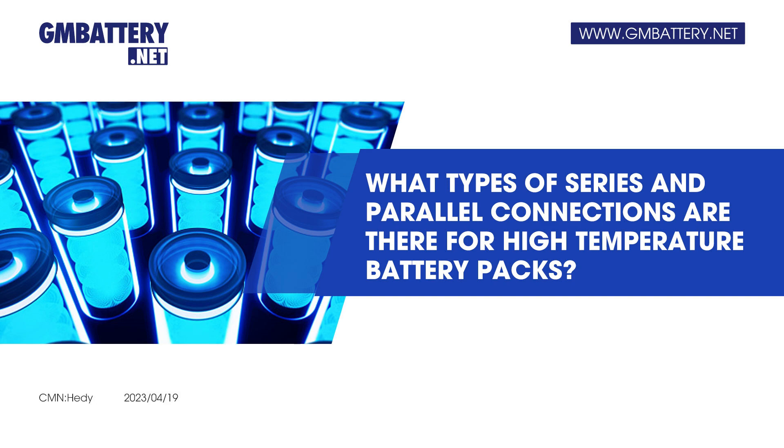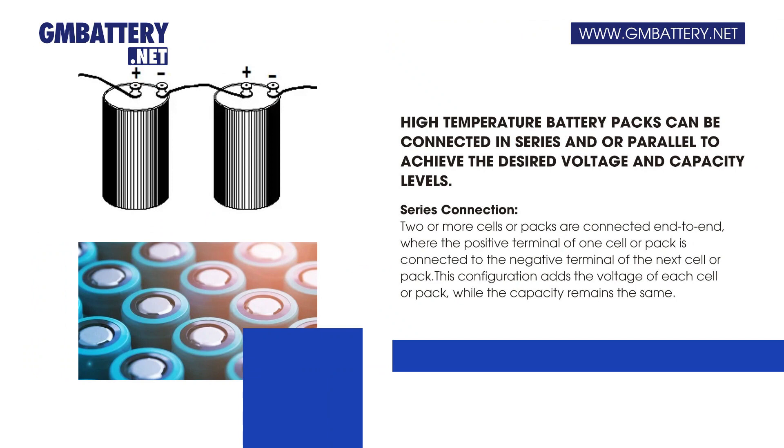What types of series and parallel connections are there for high-temperature battery packs? High-temperature battery packs can be connected in series and/or parallel to achieve the desired voltage and capacity levels.